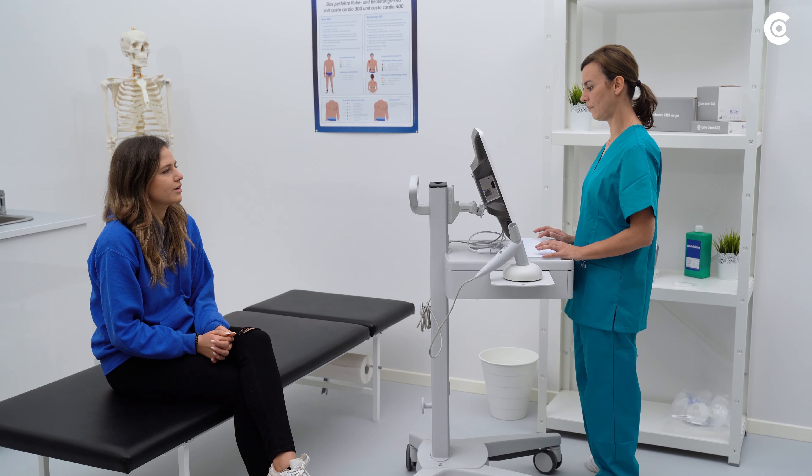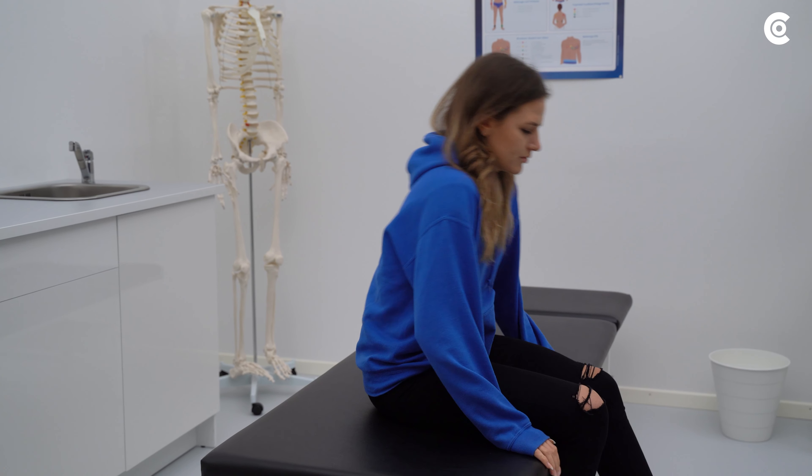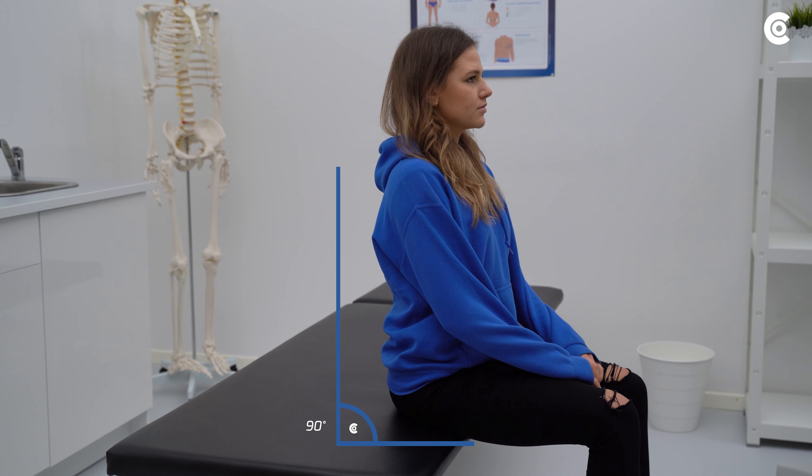After answering the questions the medical personnel has asked you, please sit upright. Make sure that your back is straight.